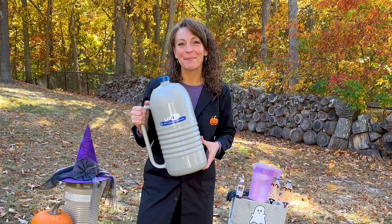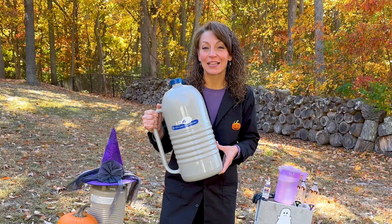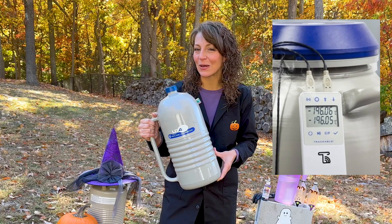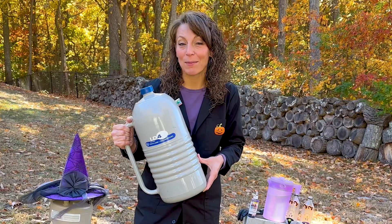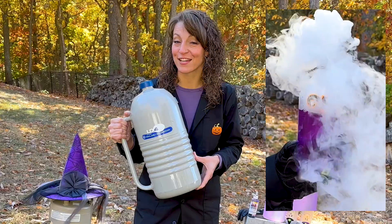Let's make some witches fly using a little chemistry. To make our little witchy rockets, we're going to utilize some liquid nitrogen. Liquid nitrogen has a boiling point of negative 321 degrees Fahrenheit, so at room temperature or above, it will very quickly turn to gaseous nitrogen.